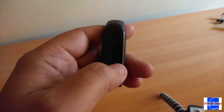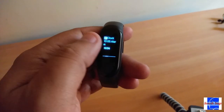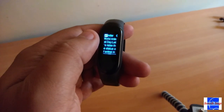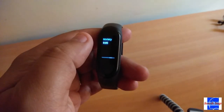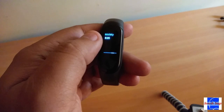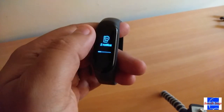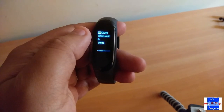Overall, this is a decent product if you are just getting into the fitness band game. However, if you already own a band, I don't see a point in upgrading. Do you agree with my observations? Do let me know down in the comments below.